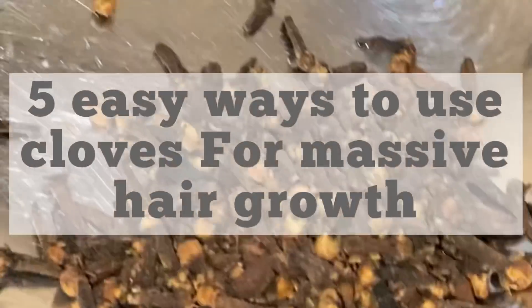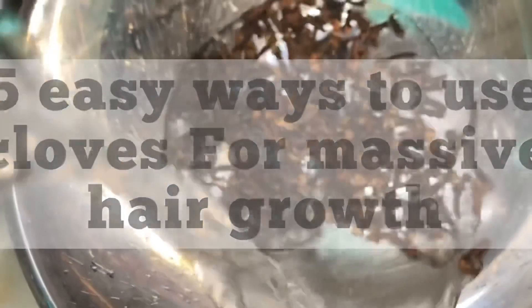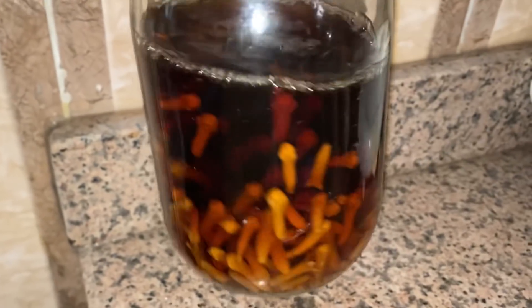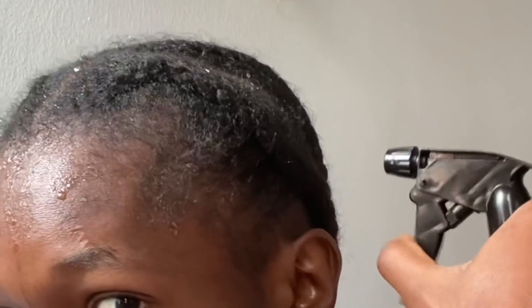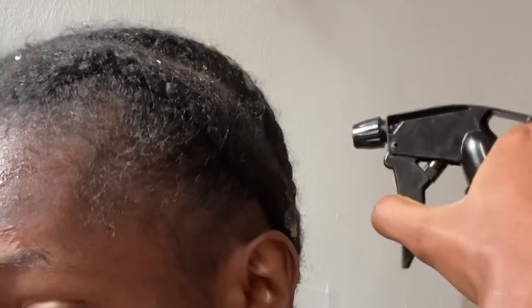In this video I'll be showing you five easy ways to use cloves for massive hair growth. Cloves is a very powerful treatment for hair growth — it helps increase length, volume, shine, and other amazing benefits. So if you want to see how to make this treatment, definitely keep on watching. Don't forget to give this video a huge thumbs up if you enjoy it.